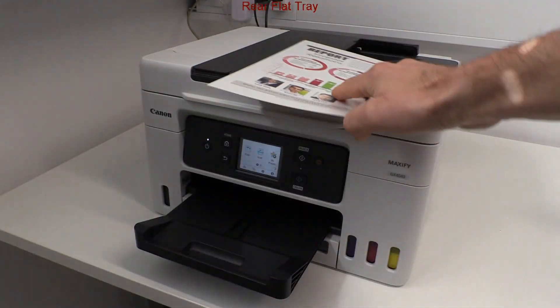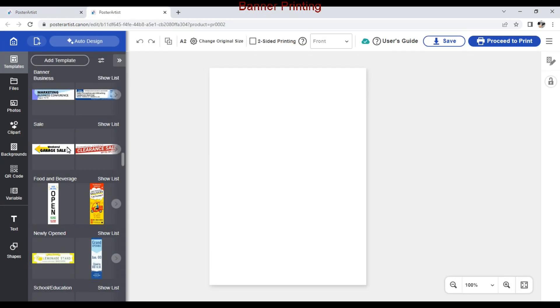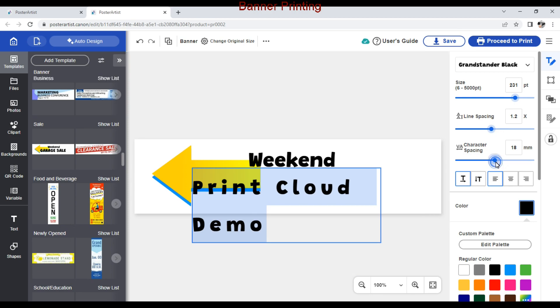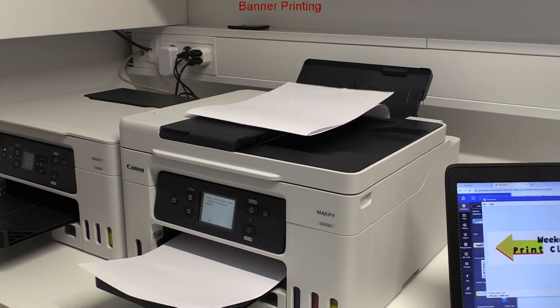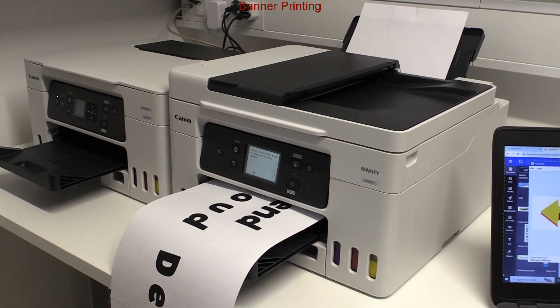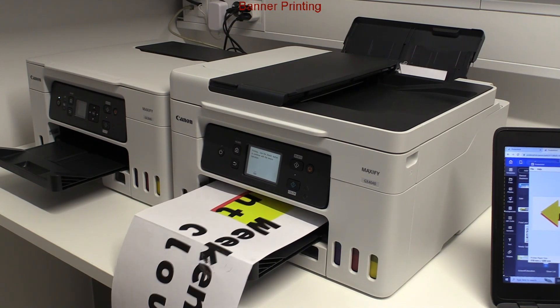My rear flat tray print job is finished and I move on with another capability of this device: to print up to 1.2 meter long banner media. I have prepared my print from the Poster Artist web application.